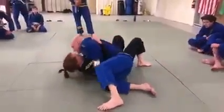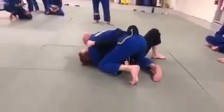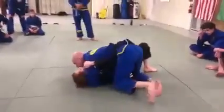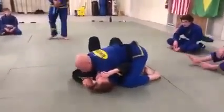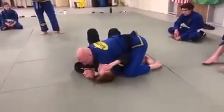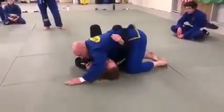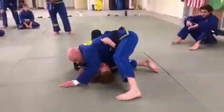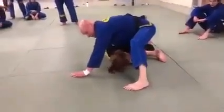Let's do side control. Side control position. I need to get my base. I need to bring her left shoulder up off the mat. So in order to do that, I need to create a frame to the ground. I release the hand that's underneath the head and put it here. My foot is now going to help me assist as well. I'm now going to pull up, bringing her onto her side.